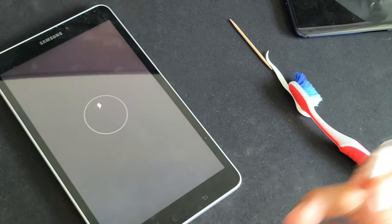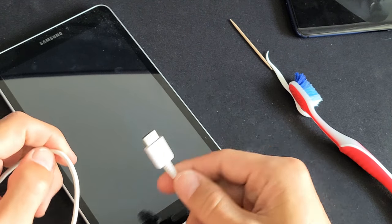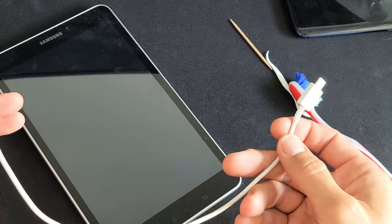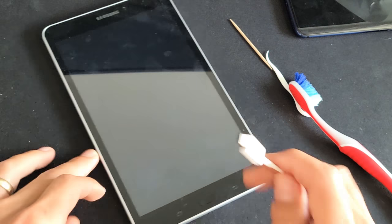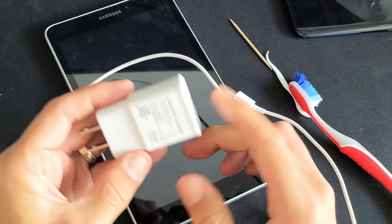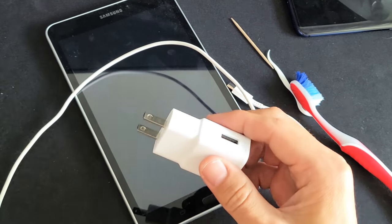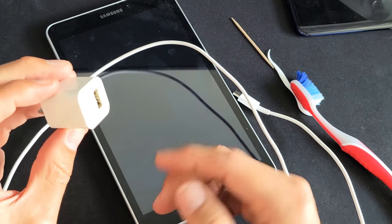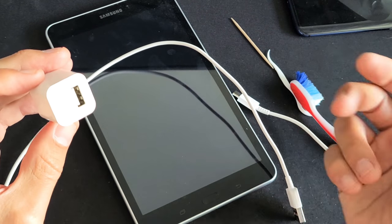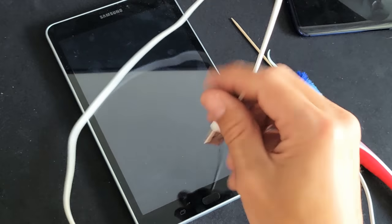So the first thing I would do is go ahead and try a different cable — borrow a friend's or maybe you have one laying around. Another thing to note is that your wall adapter could be faulty as well. So if you have another one laying around, go ahead and grab another wall adapter and try that.